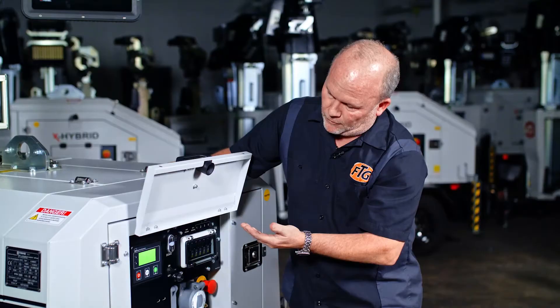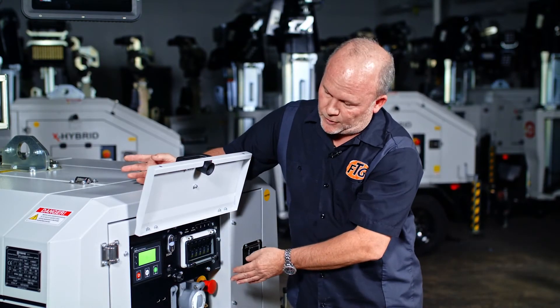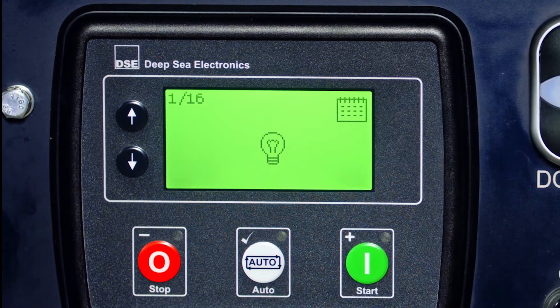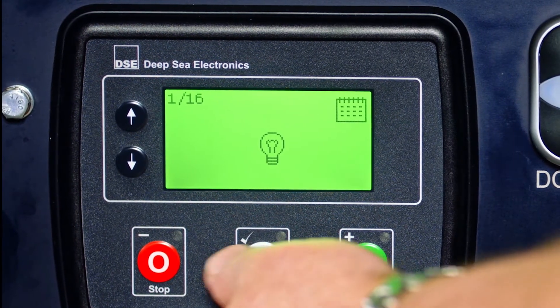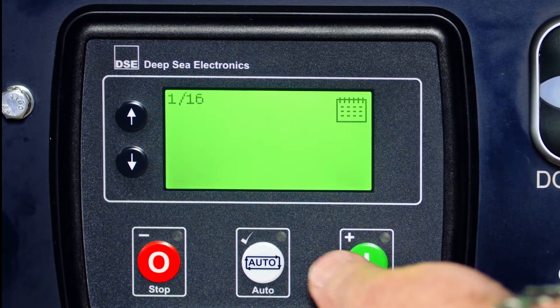Next, go down to the bulb icon. The black light bulb will give you outlet power and lights when the timer is on. The clear light bulb will only give you lights, no outlet. So you want to make it a black light bulb so everything is hot when the timer is activated. To edit: change it and save.